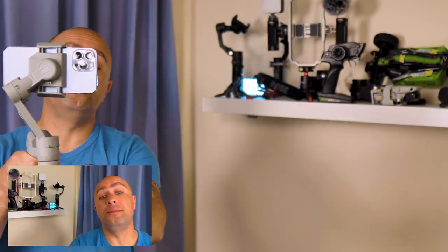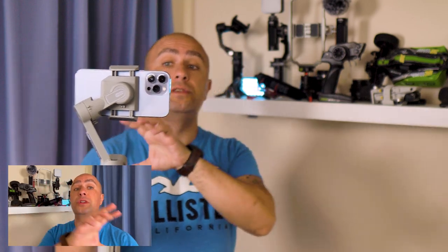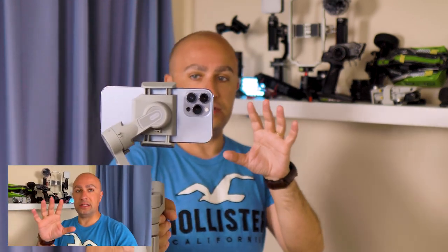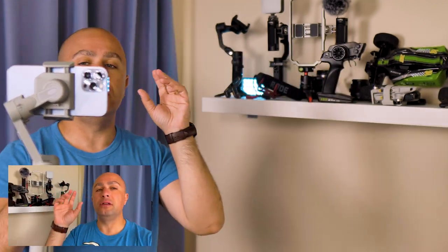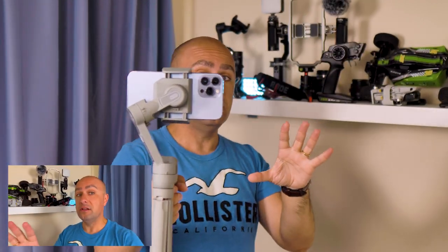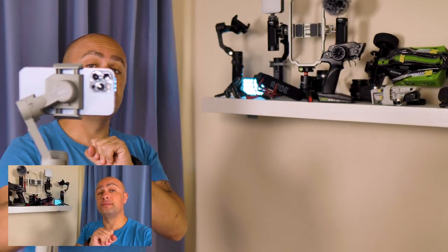Now I'm using the iPhone microphone only. Let me know if you notice any difference in sound from before with the Comica and now just with the phone. We're going to go outside and do the same test — and probably outside is going to show the biggest difference because with wind, the iPhone microphone is good but you will notice the wind. With the Comica microphone, you have the wind muff on top.